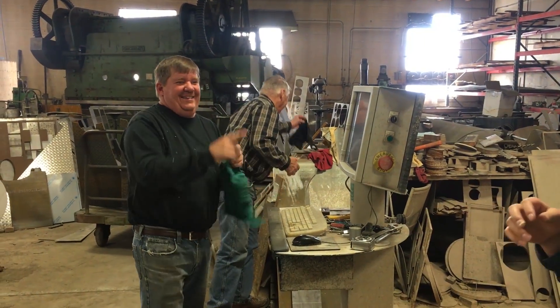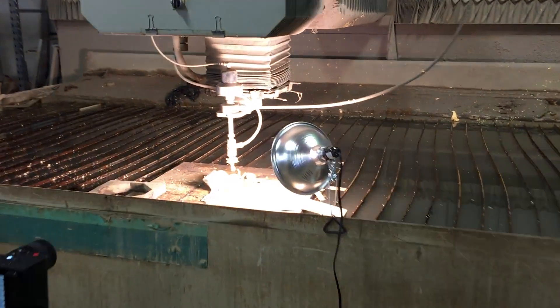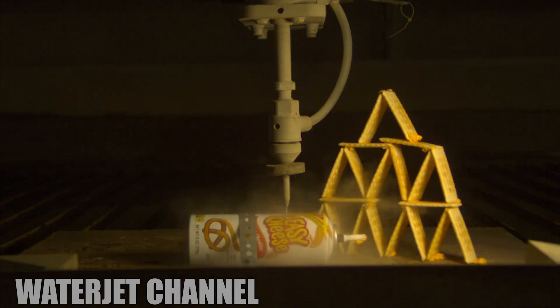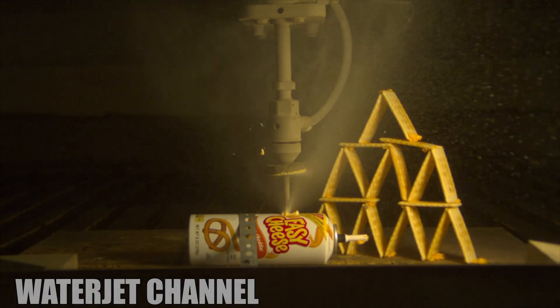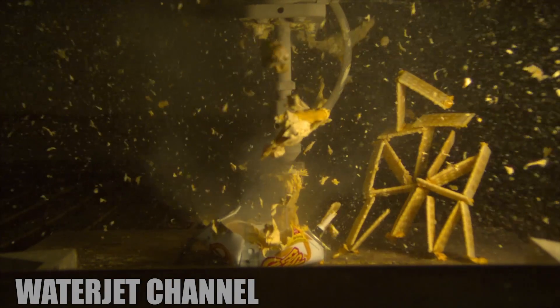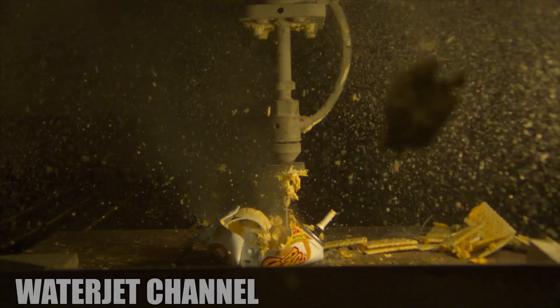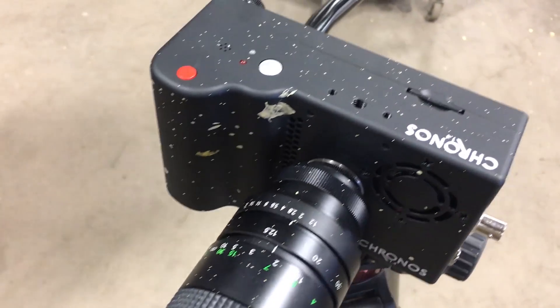I got cheese in my eye. That was better than the last one we did. Look at the can — holy cow. That was good. That big blob right there was going right for the camera, but we should probably get a blast shield for this sometime soon. Yeah, I think so.